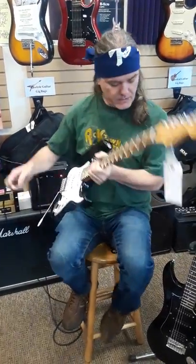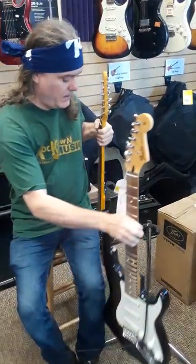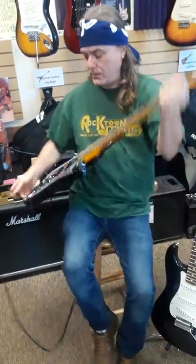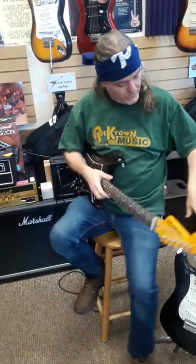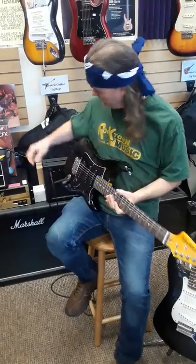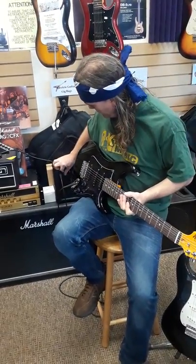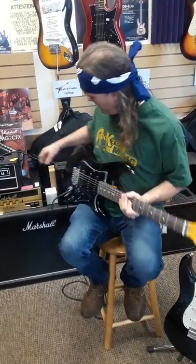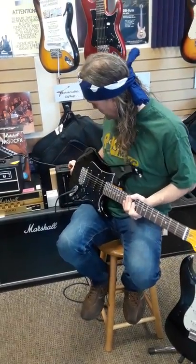Now we're just going to switch guitars over here to let you make your own judgments. We're playing through the least expensive PB amp — it's a $40 amp — it's a three-year warranty, two-year warranty on this guitar, limited lifetime on the Washburn. And we're going to go back up to 5 here and start on a clean sound.